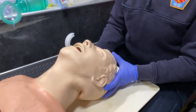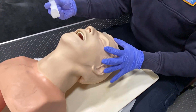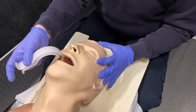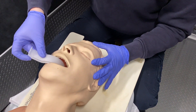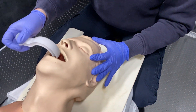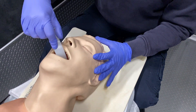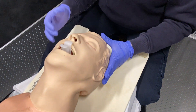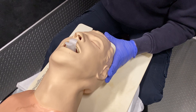When inserting the oral airway, extend the head back with a head-tilt chin-lift. You can go straight in using a tongue depressor, or insert at a 90-degree angle. Avoid doing a 180-degree rotation, as that can cause damage to the hard palate and soft palate of the roof of the mouth.